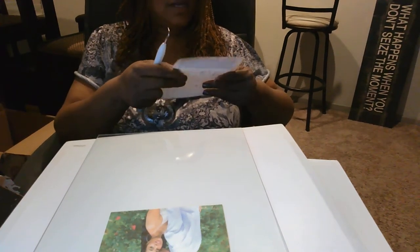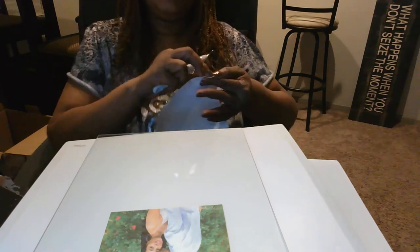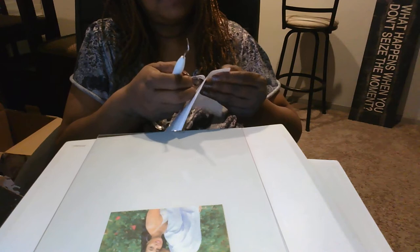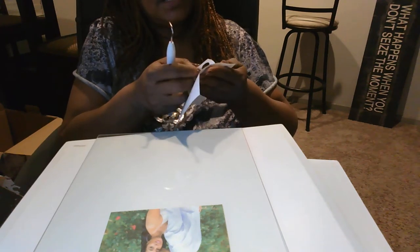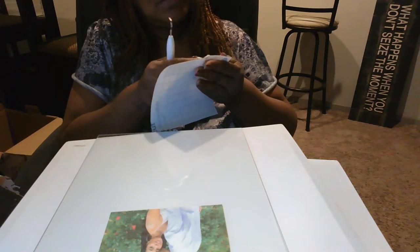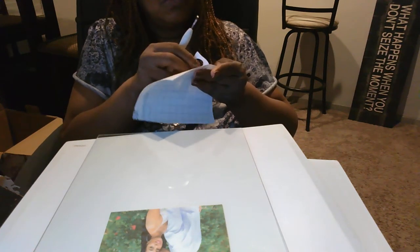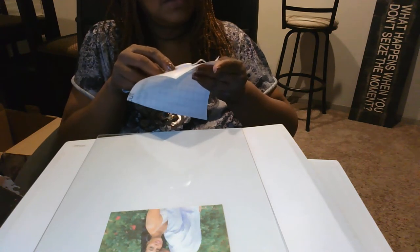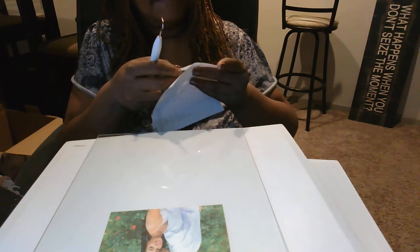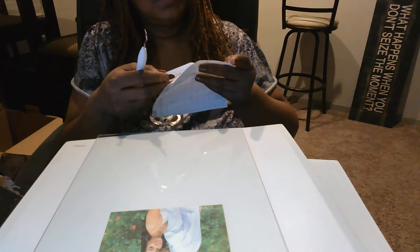Now all I've got to do is the Spotify code, and you definitely want to be careful with the Spotify code. If you lose parts of it, when they scan it, it's not going to work. So first and foremost, you've got to make sure you get this part right — no half-stepping on the Spotify code. And mine is already tripping on one little piece.